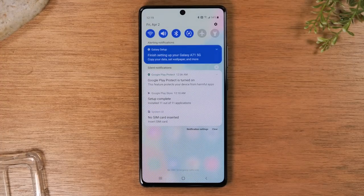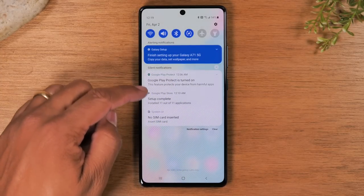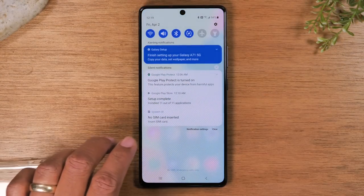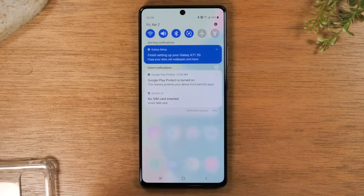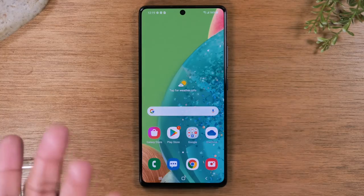Next, this is the notification panel. In this section you will find all the different messages or notifications received from all of your applications. For example, if you sign into your Gmail account, anytime you receive a new email you'll see it in this section — the phone will make a noise to tell you. By swiping down you can see all the messages that have come through and simply tap on one to go to that notification and read your message.